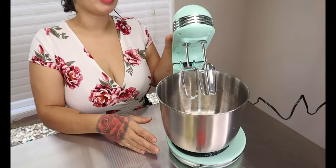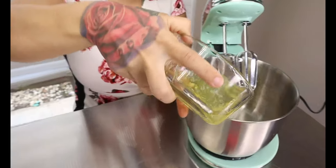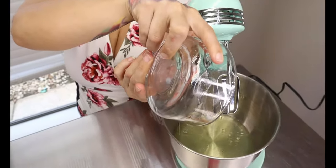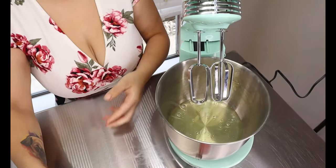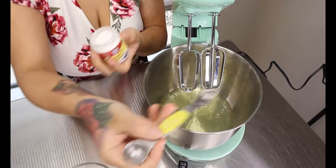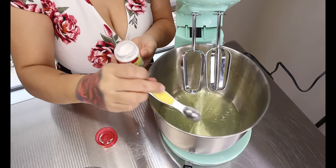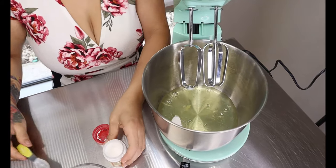The first step is to get out your mixer. I have my Dash mixer right here — I'll link it in the description below. First thing you want to add to your mixing bowl is your five egg whites, just drop those in. Then add half a teaspoon of cream of tartar, and then mix this until it forms stiff peaks.